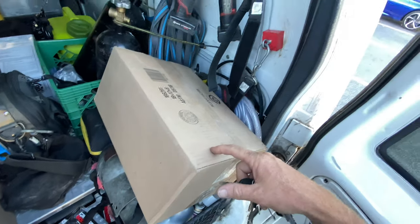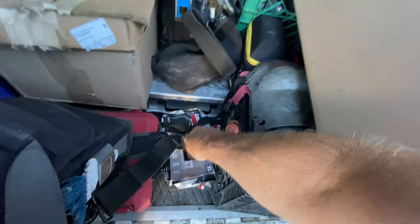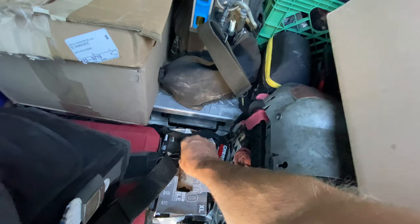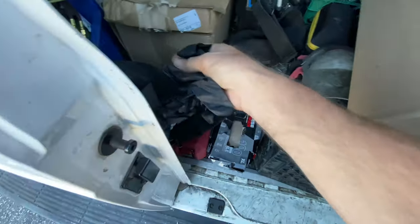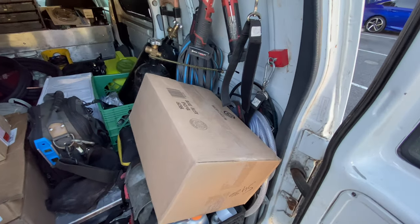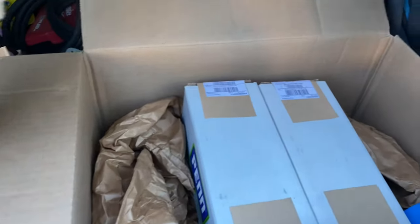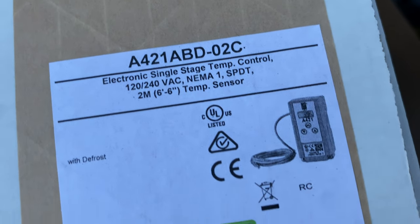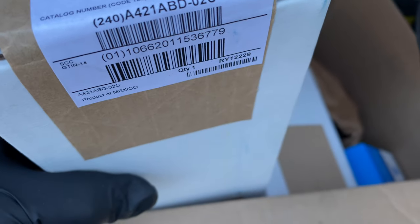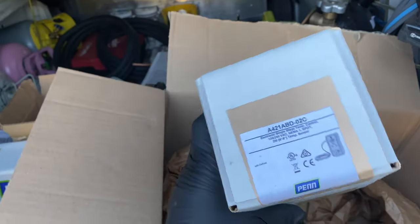I gotta get in here and find them — I think I had ordered a couple thermostats. I got more stuff here to install all over the place. We had a little heat wave come through and nuked the place out, so tons of work to do. Let's get some gloves and open this box and find the start components. I got a couple thermostats — the A421 ABD 02Cs with defrost.